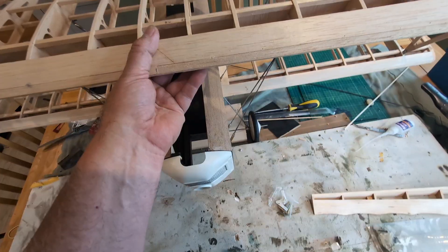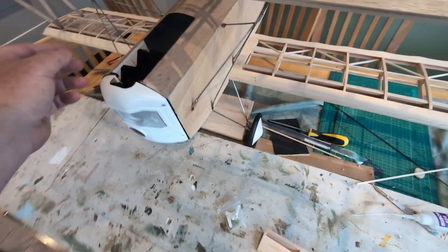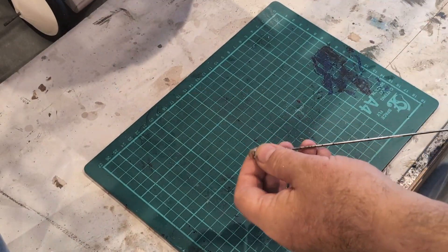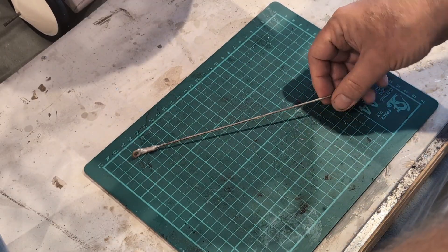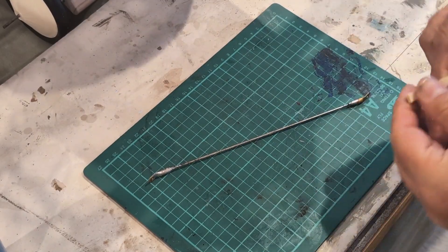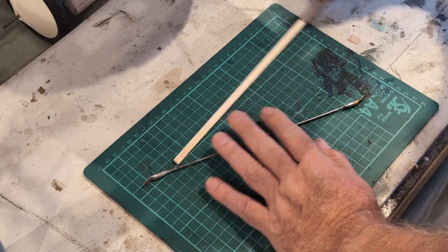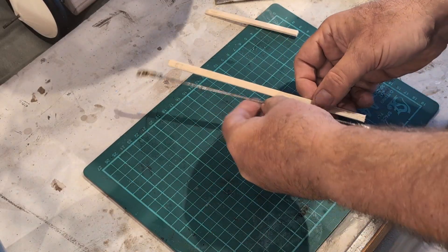The next part of the job involves making some covering for the wire cabane struts so that they look less like wire cabane struts, and for the undercarriage as well. Someone asked a while back how I go about covering the struts with balsa — it's quite a simple procedure. I'm using some scrap wood from the box. Basically this is how I do it: cut this to length — that's going to be the outer cladding.